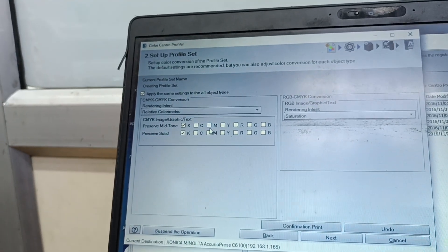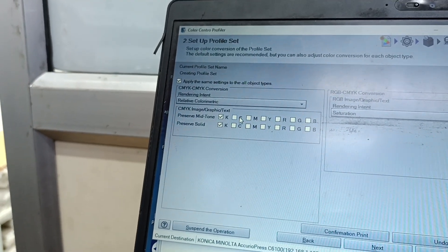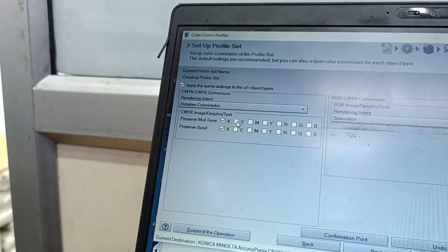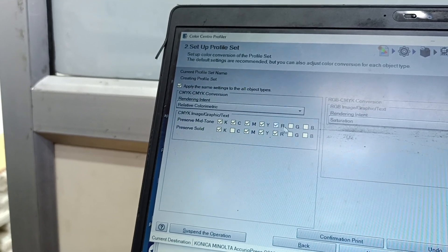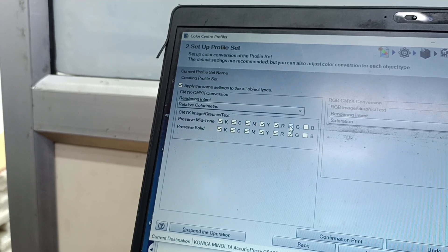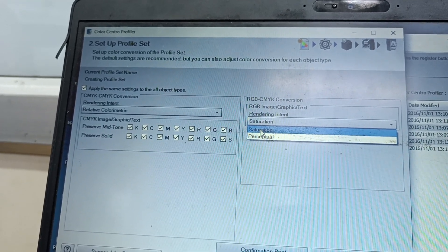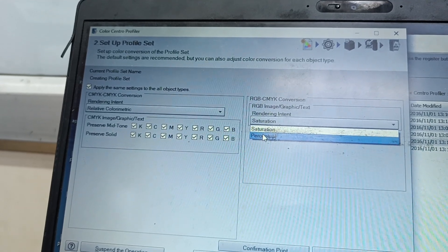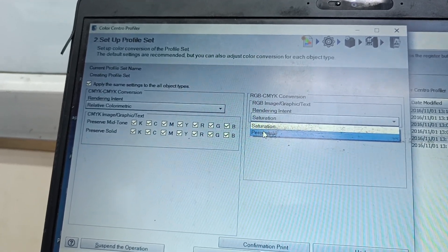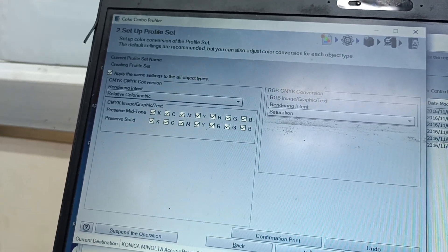For the mid-tones, we can preserve all mid-tones. Because we don't want everything as a solid, we preserve all the mid-tones — click on All. For saturation, normally we can use Perceptual or Saturation. Saturation will give more depth; Perceptual will appear more lively. It depends on the customer — if they want more colors and a bit of glossiness, we can use Saturation. Press Next.